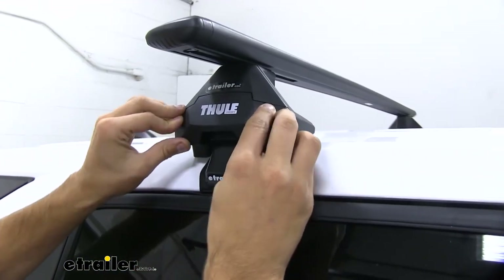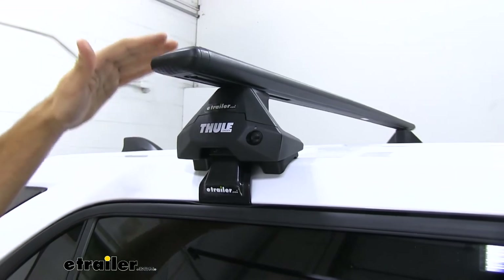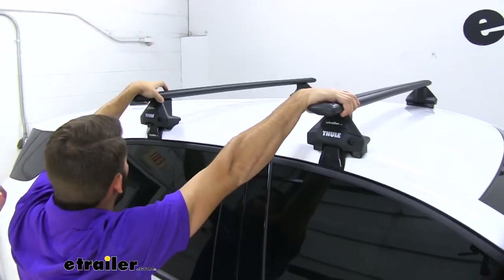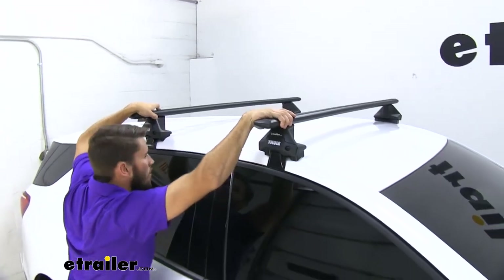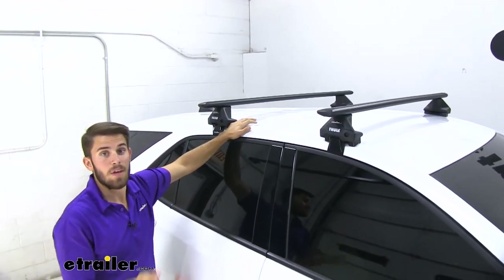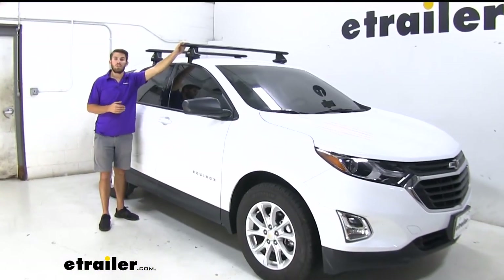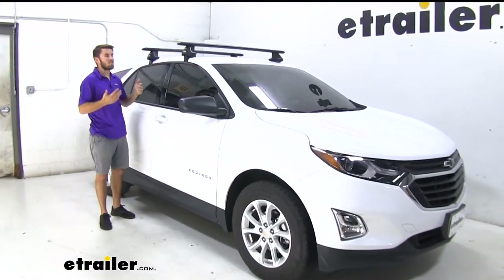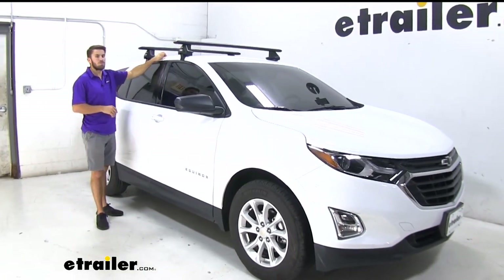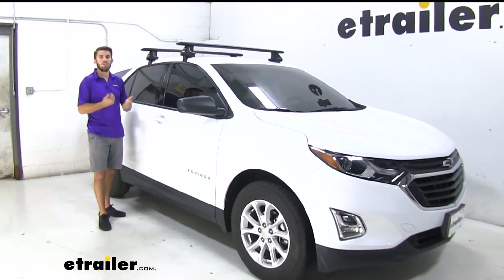Now we're going to get both of our end caps on, and from there it's never a bad idea to grab a hold of both of your crossbars and give them a good shake to make sure everything is secure. From there, you're ready to load up your favorite rooftop accessories and hit the road. Thank you all for watching — that's going to do it for our test fit of the Thule Wing Bar Evo roof rack system for naked roofs on the 2019 Chevrolet Equinox.